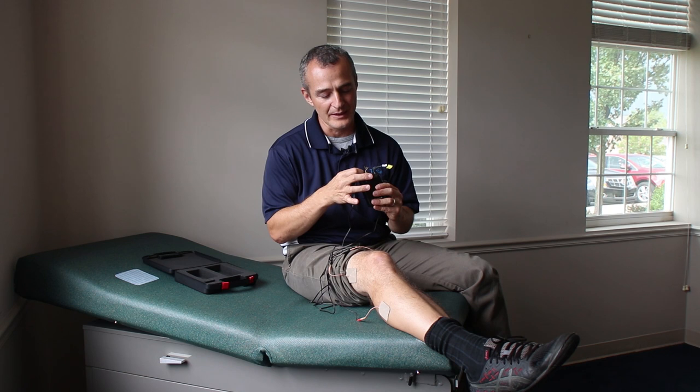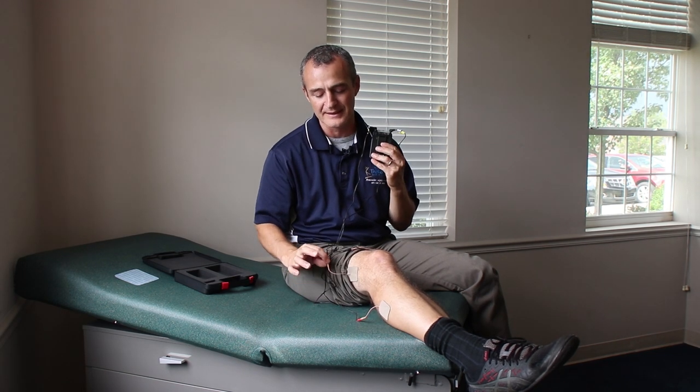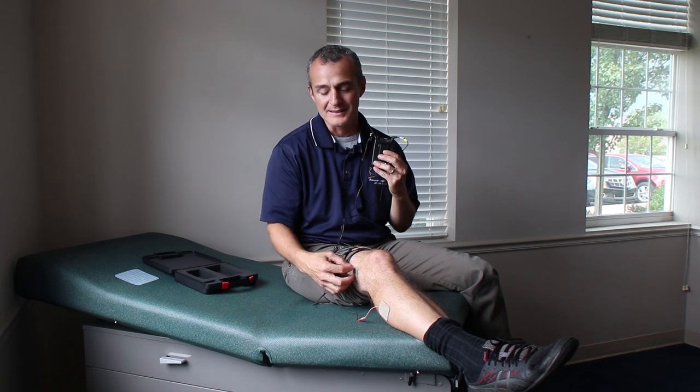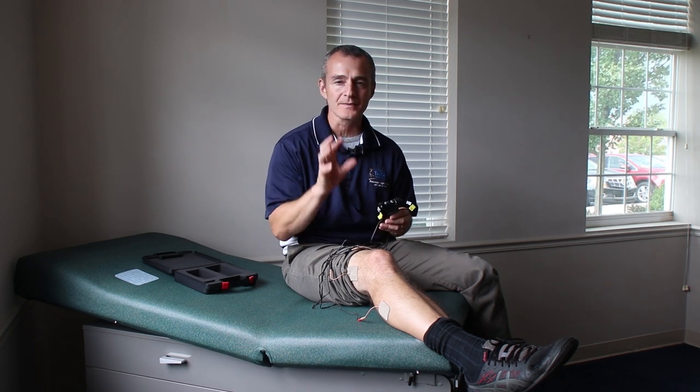Once I hit about number two or two and a half, I can feel just a little bit of buzzing on the outside of my leg. I feel it more strongly above the knee than below, but that doesn't mean I'm not getting the same electrical signal — it's just a little more sensitive up there. You want to turn the intensity up to a point where it's strong but comfortable. There is no need for the muscle to twitch or pulse. If your muscle starts to jump, just turn the intensity back down a little bit. I'm looking for a strong but comfortable level of intensity.